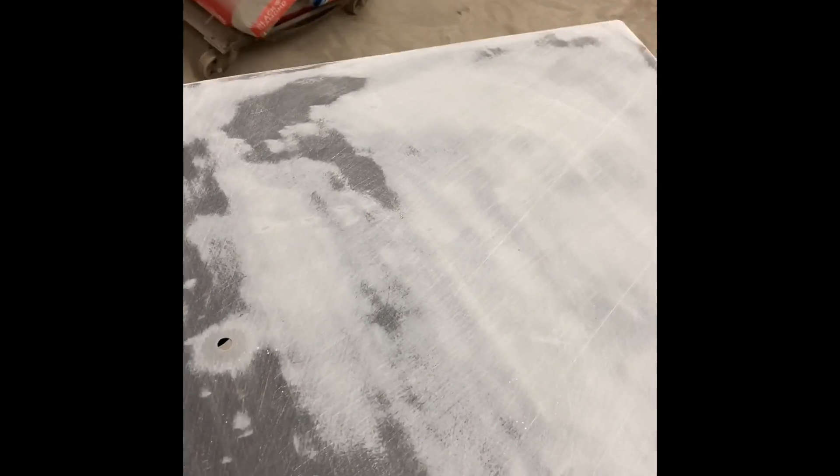A few minutes later, you can see on the trunk lid where I'm just about done. I see the dark stuff now, but the dark is just the epoxy underneath. I've basically sanded almost all of that off, and there's one little bitty low spot, another little bitty one, but everything else you can tell is epoxy — not a lot, but it's completely smooth.